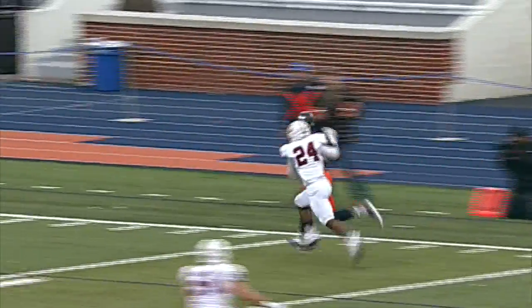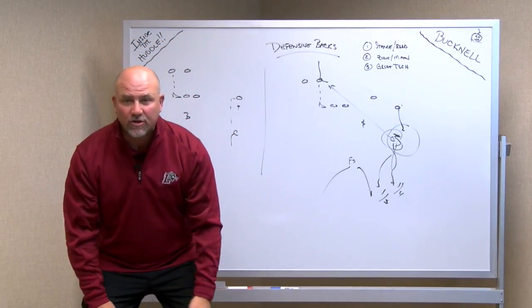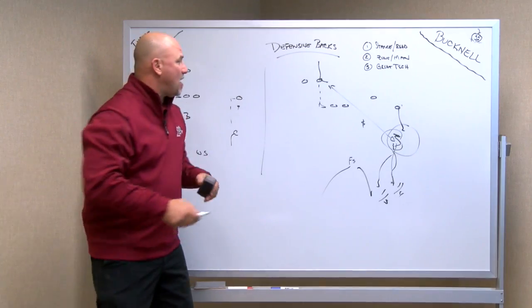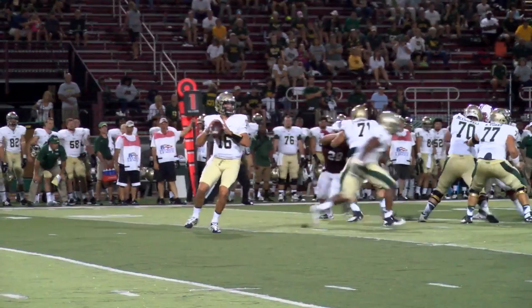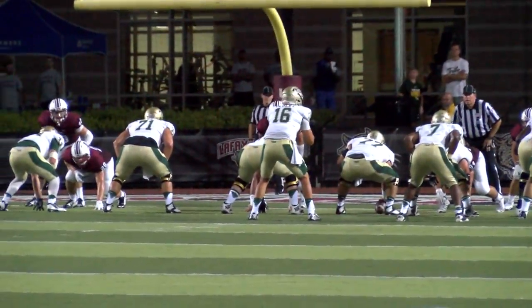Whether you're going to be inside leverage or up in the bump and run — in a bump and run position, you want to make sure that you've got shoulder width apart, you're nice and square. You can use a one-hand jam and open your hips to the outside, a two-hand jam, or you can use a two-hand fake and bail. One of my favorite techniques was to line the guy's head up and do a little press and bail. You press with the outside arm and drop. You can play a third from there, you can play a quarter, you can play man to man.